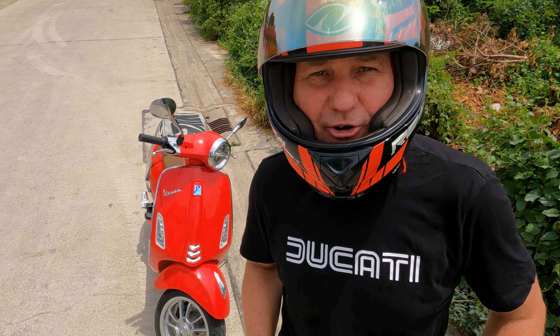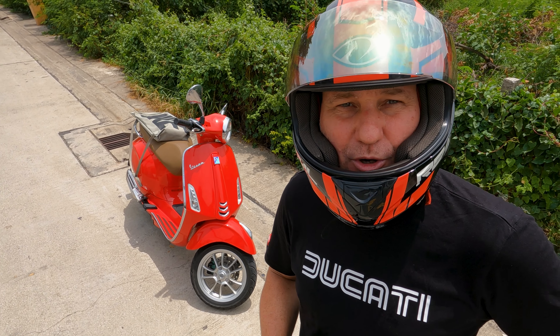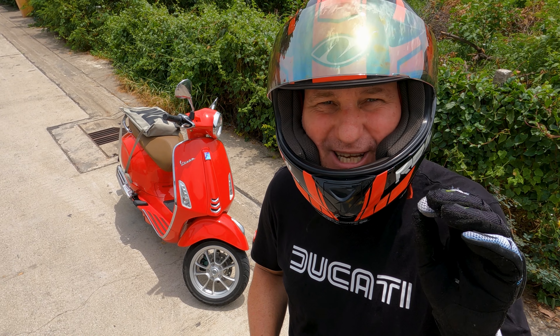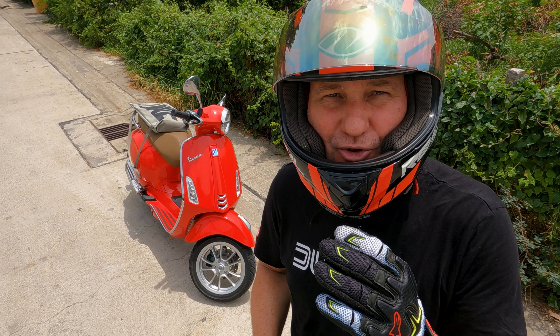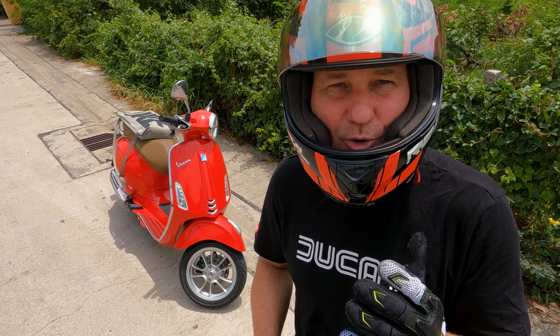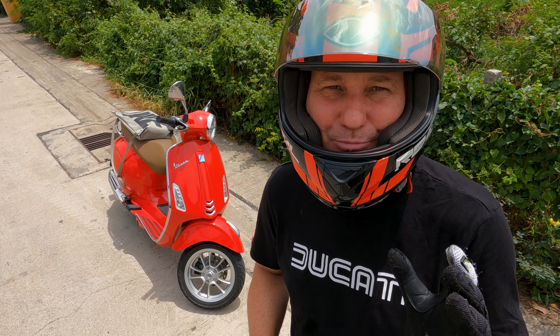That video is actually a follow-up. I did a more detailed pre-ride check video, so if you want to know the why and the more details you can watch that video. But this is the real-time video and as you can see it's quite quick. Once you do those checks you have confidence in your bike — you know the brakes are going to work, the lights are going to work, you've got fuel, and you're going to prevent any problems.